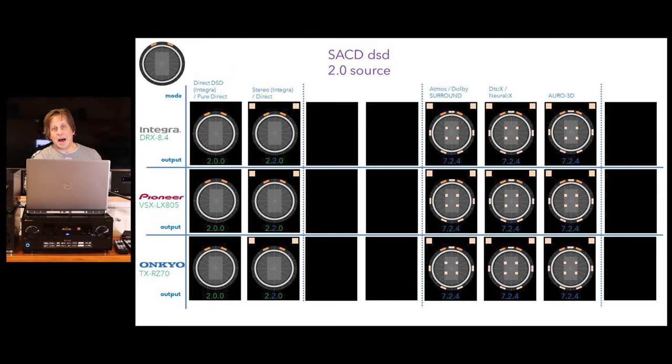I also tested how these handle DSD Super Audio CDs. DSDs can come in a two-channel format. The Integra doesn't have a pure direct mode — they call it DSD direct — whereas Pioneer and Onkyo have a pure direct mode. When given a two-channel DSD in that mode, it only does left and right, not feeding the subwoofer or any other speakers. When put into stereo mode on the Integra, or direct mode on the others, you get the two front channels and up to two subwoofers, and nothing else.